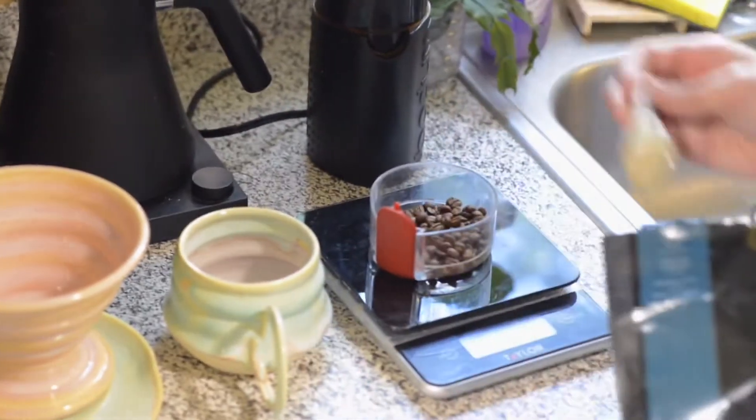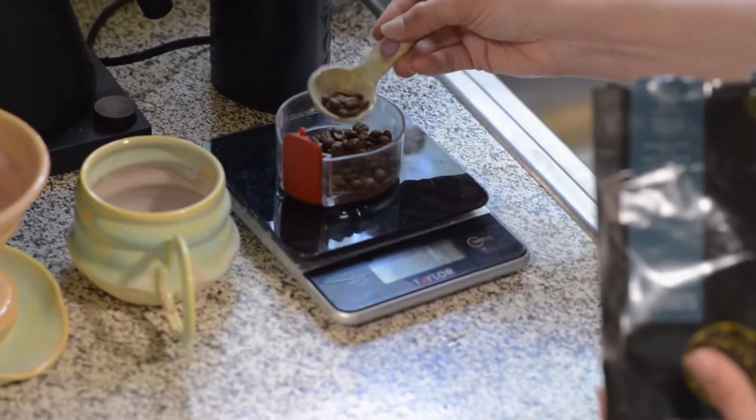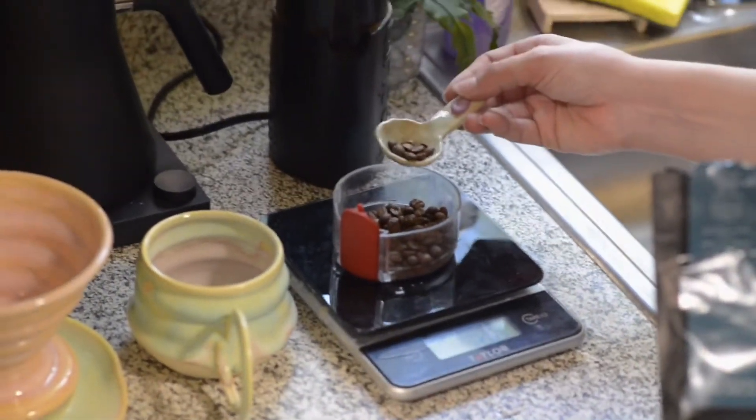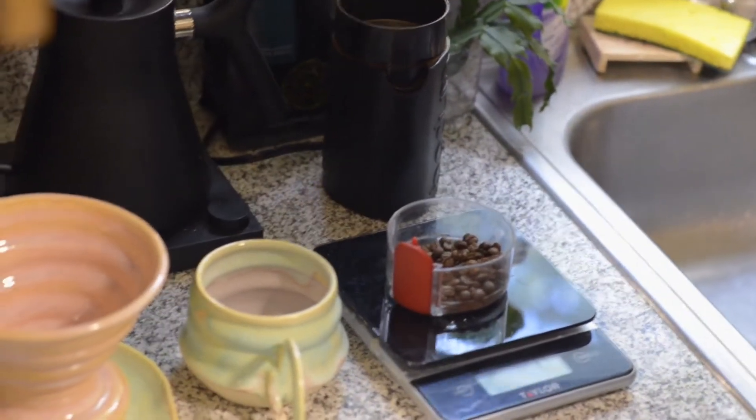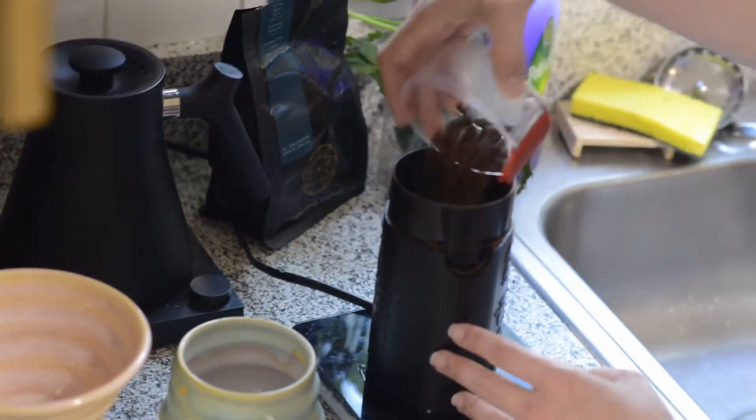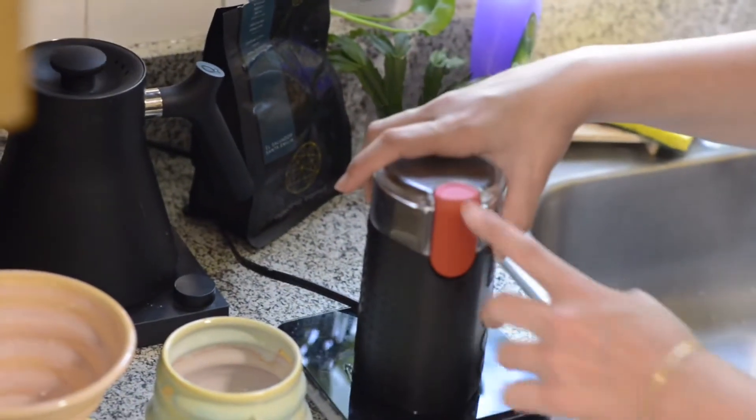If you want to get a little more technical with your brew, you can pull out a scale and measure your beans and your water. I use a 1 to 17 ratio of coffee to water. So for this, I have a 12-ounce cup and I use 20 grams of beans.